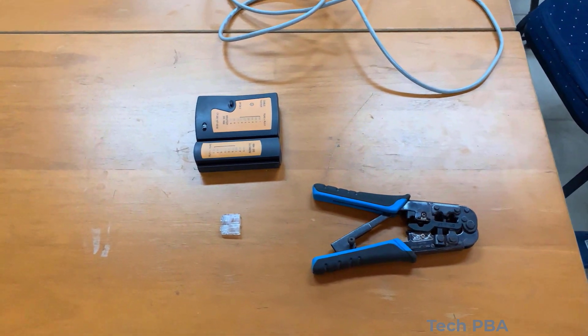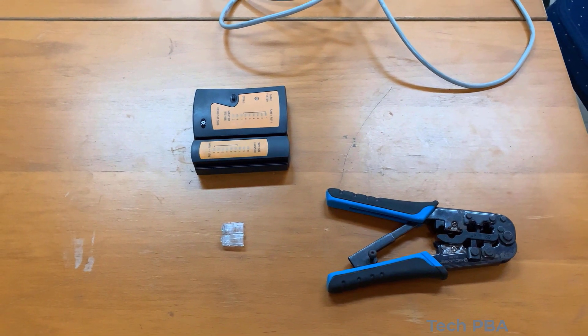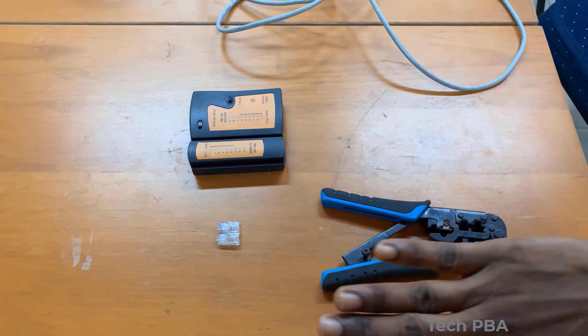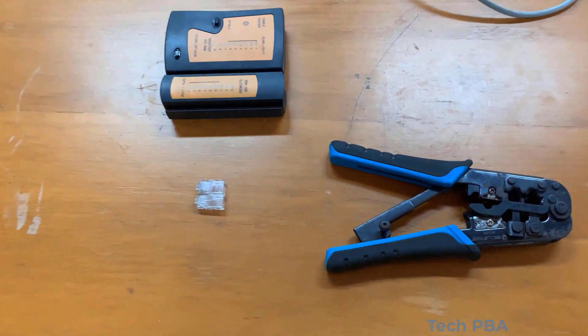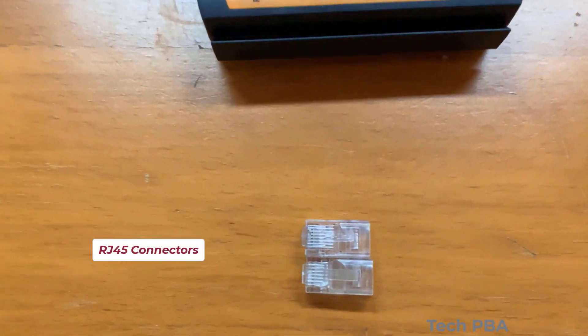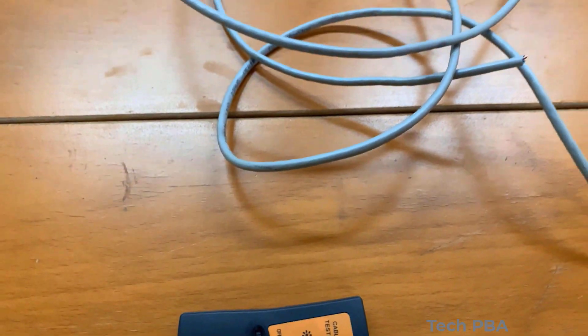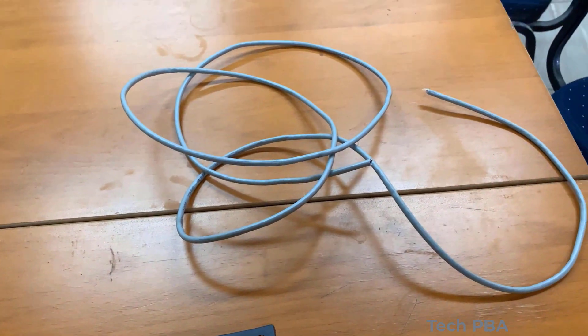Hello guys, welcome to my YouTube channel. In this video tutorial we're going to learn how to make a straight-through network cable, or patch cable. We need a crimping tool, RJ45 connectors, a cable tester, and the network cable itself.